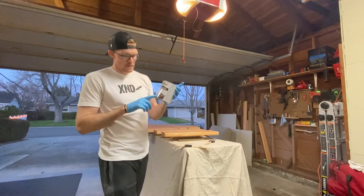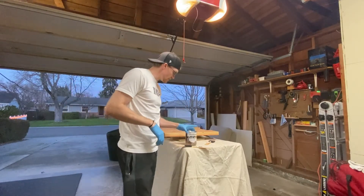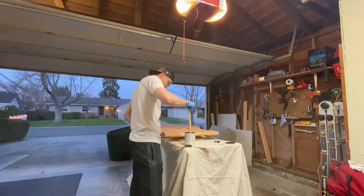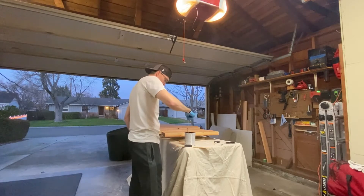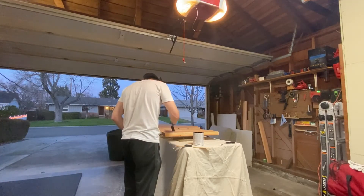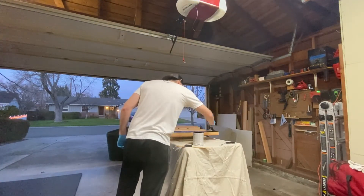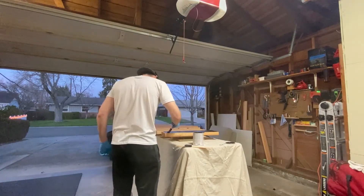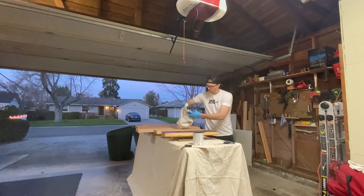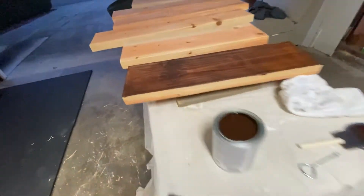Using a dark walnut stain that dries in one hour — never done this before, so let's see how it goes. Opening up the stain, stirring it up, then using an 89-cent paintbrush, applying it on the wood in the direction of the grain. Apply it liberally and then wipe it off right away, again going in the direction of the grain.